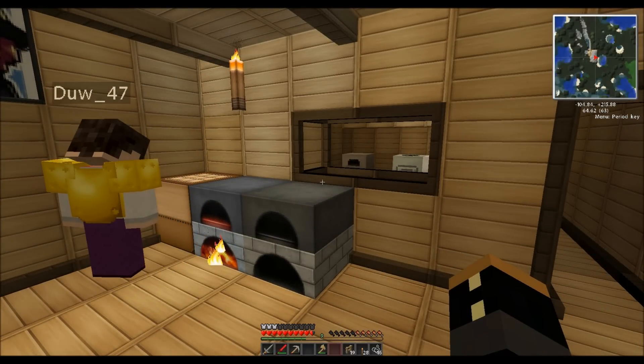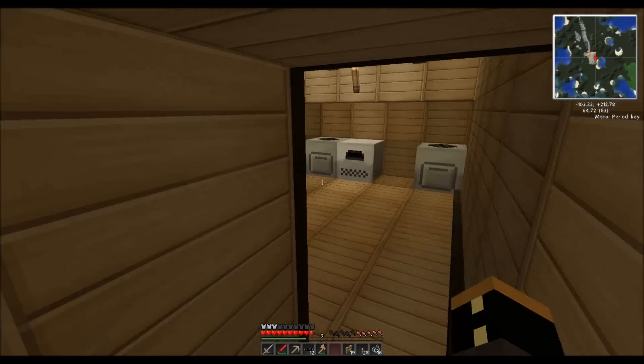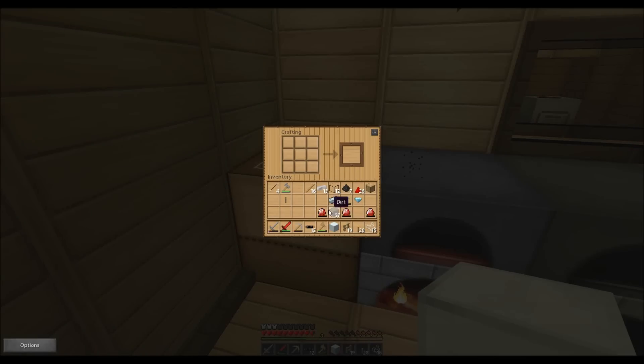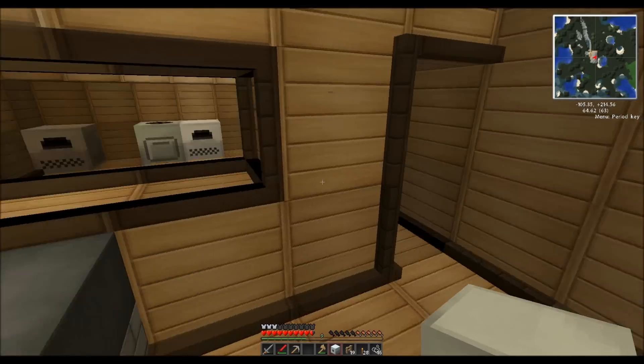I'll just make some cables. I need four for the MFE. And I've got to make myself a machine block. Did you put the refined iron in? Yes. Actually, I've got a machine block. It's like making a chest but with refined iron — the machine block, in case you don't know. I'm just going to make an energy crystal to show them how I made it. I've got four diamonds. I've made an MFE.